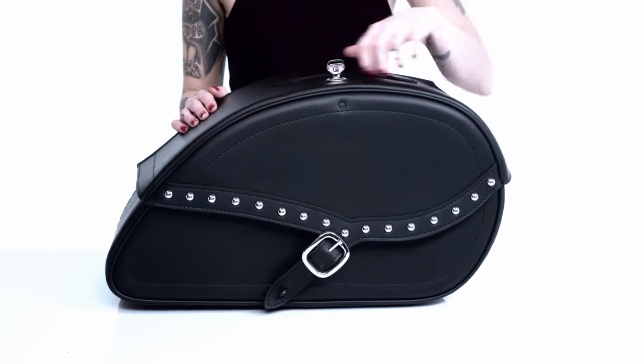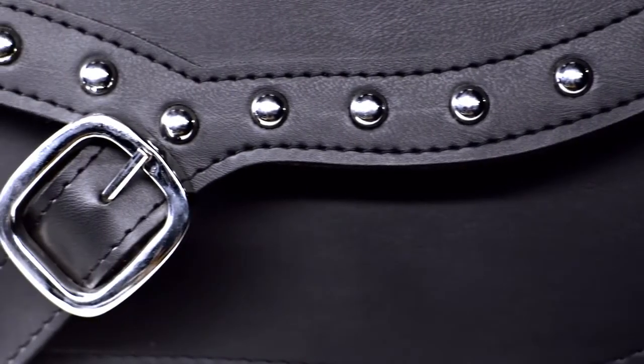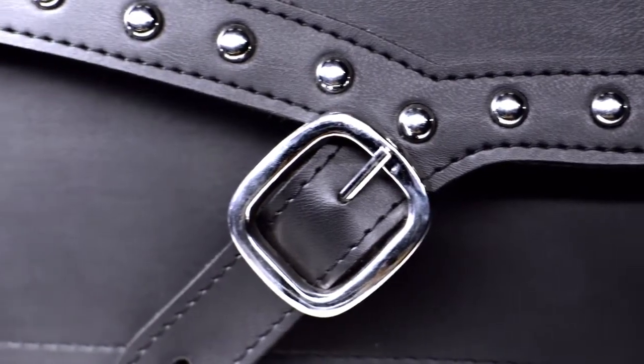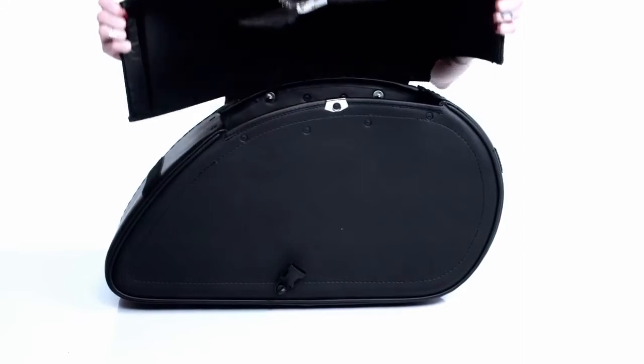This is something no one else offers — a Viking Bags innovation. The bags have stainless steel rust-proof buckles with a quick-release functionality, making it faster and easier for you to access the bag.